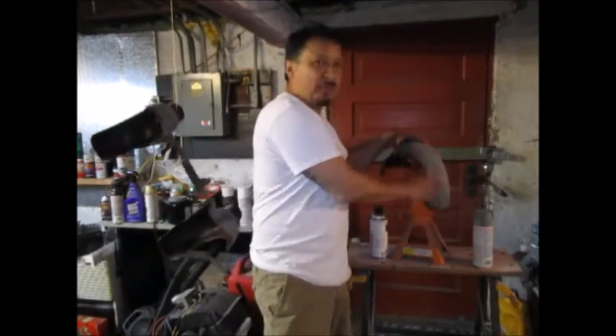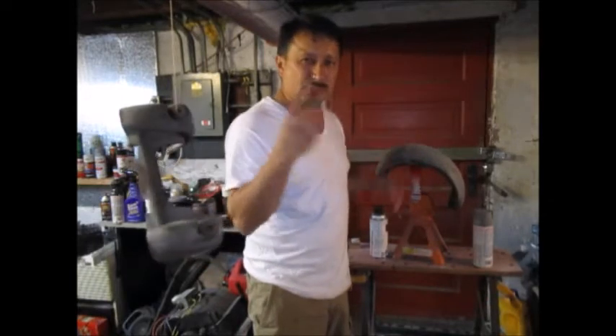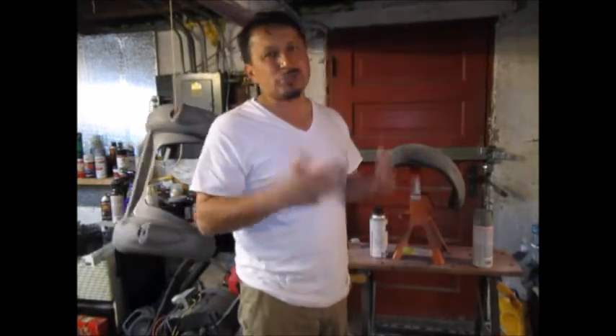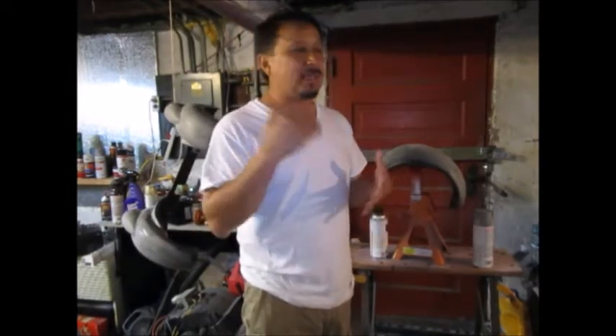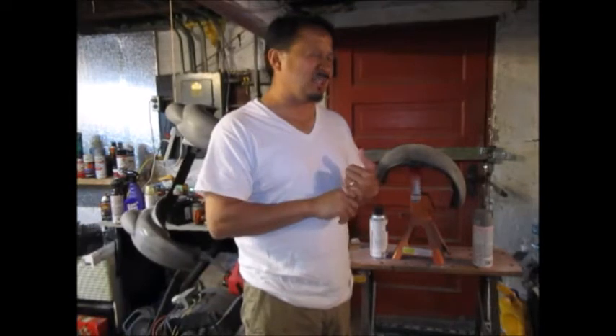I'm going to pre-wipe this down and put two solid coats of primer. I'm going to let the primer dry and shrink for three days before I sand it - just sand it once really good. Then I go ahead and put the duplicate color. I use Tordor Red.